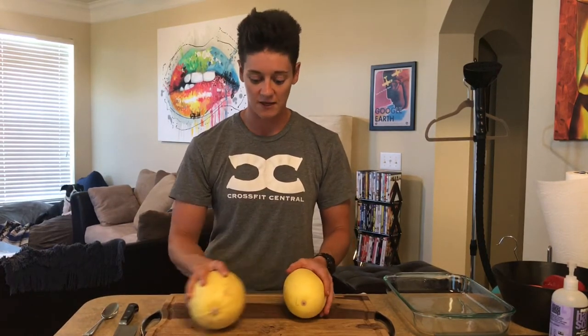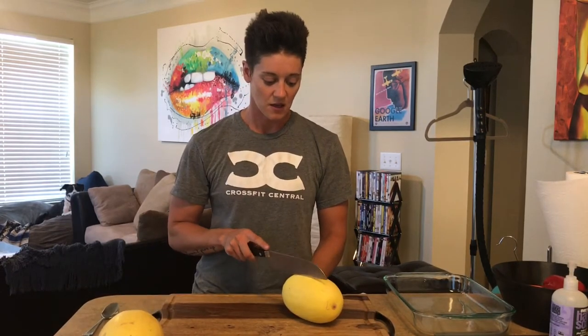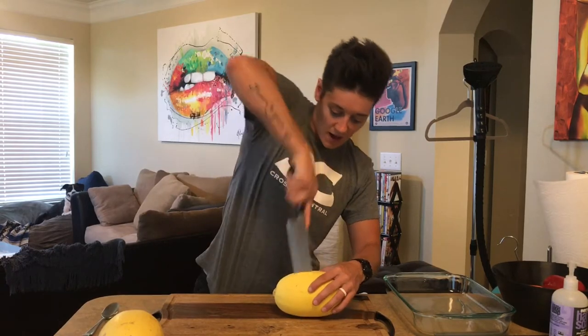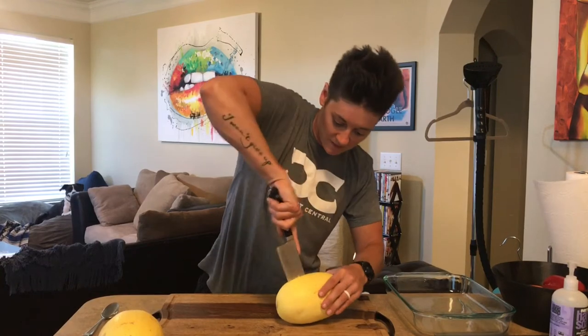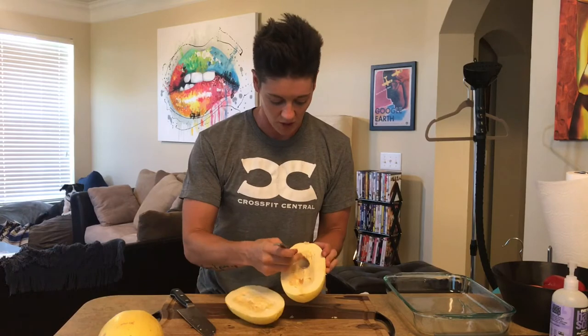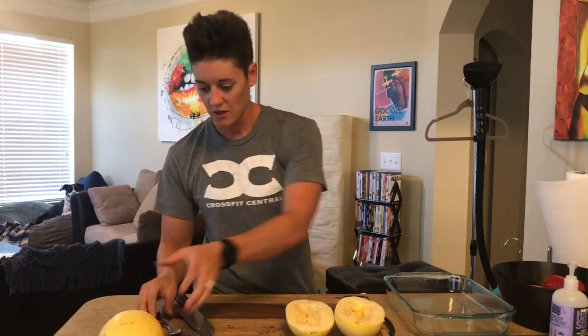First things first, you need to half it. These are pretty thick so make sure you get a really strong knife and be careful. I like to go one side and then the other. On the inside, just like a pumpkin or squash, they have seeds in the middle that we're going to scoop out later.